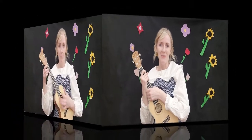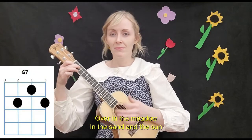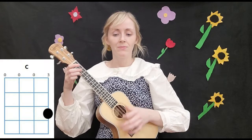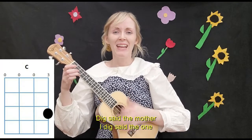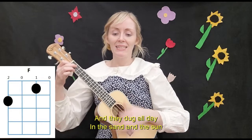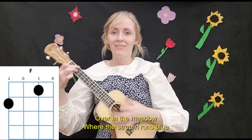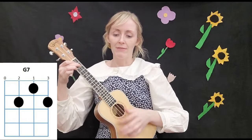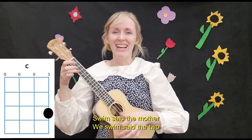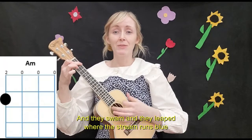Here we go — it's Over in the Meadow. Over in the meadow in the sand and the sun, lived an old mother turtle and her little turtle one. Dig, said the mother, and dig, said the one, and they dug all day in the sand and the sun. Over in the meadow where the stream runs blue, lived an old mother fish and her little fishies two. Swim, said the mother, and swim, said the two, and they swam all day where the stream runs through.